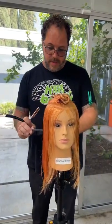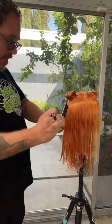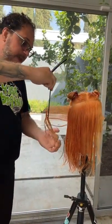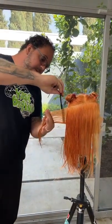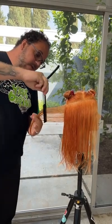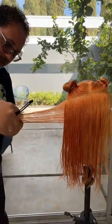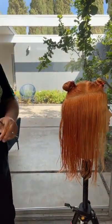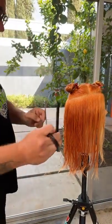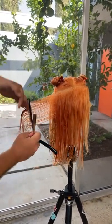I wanted to walk through how I might cut something like this. Number one, you don't want to overly layer something like this from the top — at least I don't. I want to keep this beautiful color intact. Kelly's got the formulas and we'll talk about the Davines products used. I want all the layering to be on the underneath and I want the top to have a much more one-length feeling, which will really complement this color and not break up that beautiful surface.